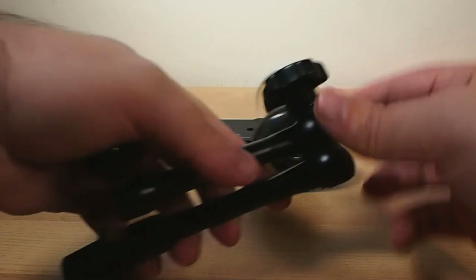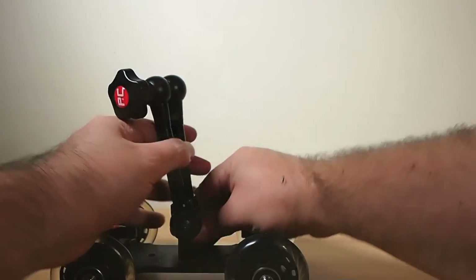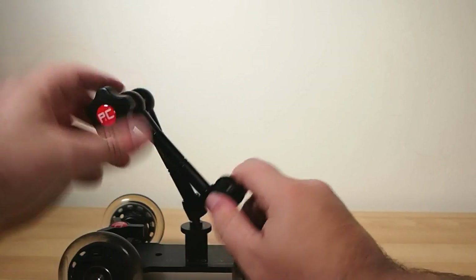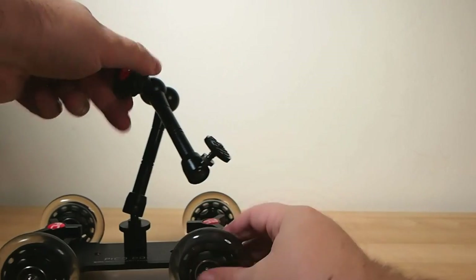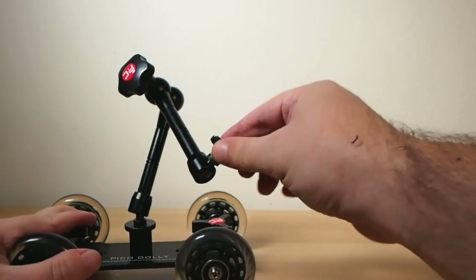You can attach your choice of mounting plate or ball head mount directly to the plate, but it also comes with an articulating variable friction arm to give you quite a lot of range in positioning your camera, or used in combination with a ball head to support accessories like lights, a second camera, or monitor screen.